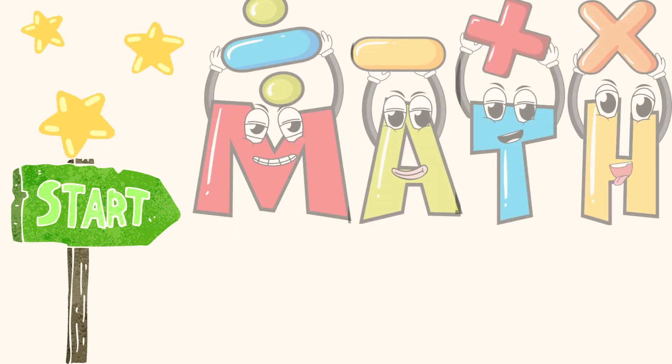Let's see how quick you can count these dots! Get your eyes ready! Here we go!